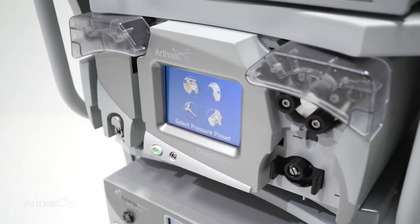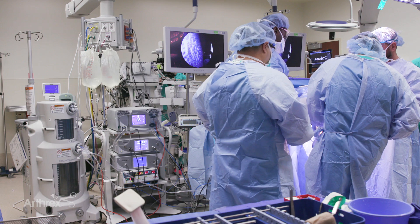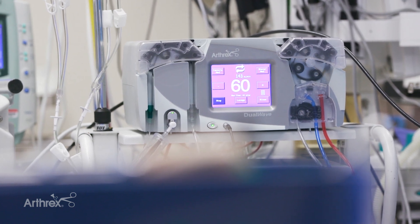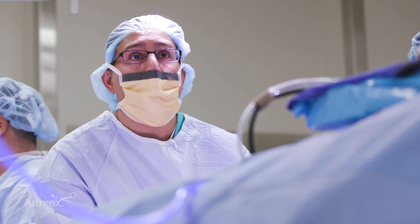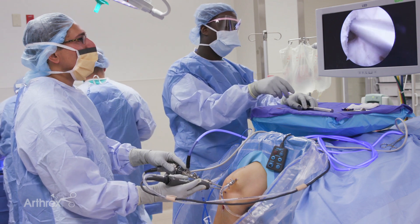I love the dual wave pump. I've been using it for over five years now and it's really become an integral part of my OR setup. The thing I like the most about the dual wave pump is its consistency. The setup is easy. I can personalize my own settings and regardless of where I'm operating, whether it's in the hospital setting or surgical center, I know I'm going to get a nice reproducible visual field.